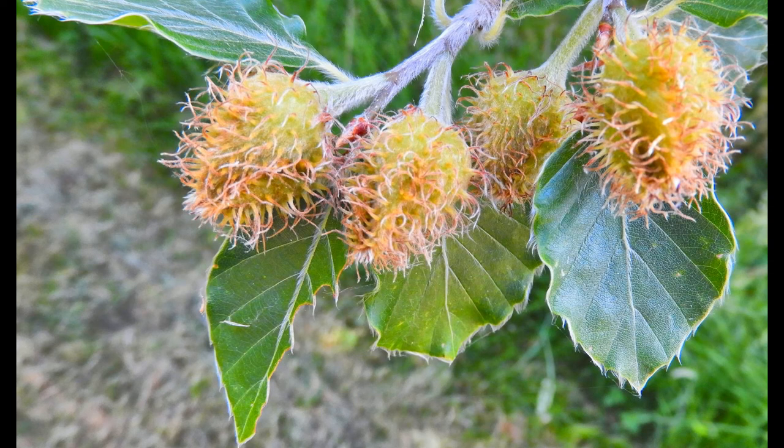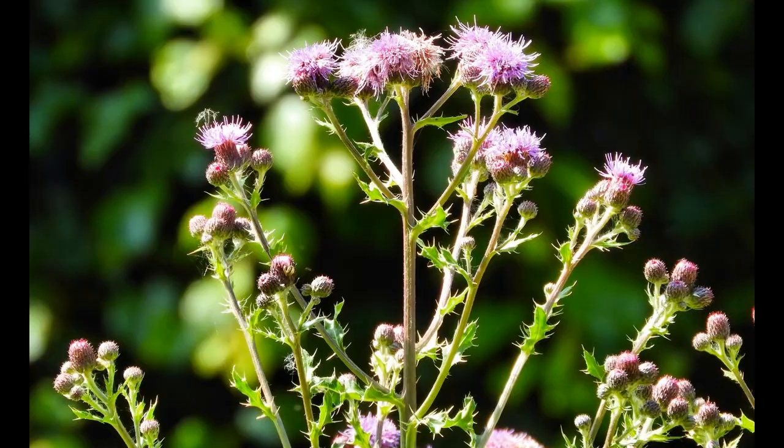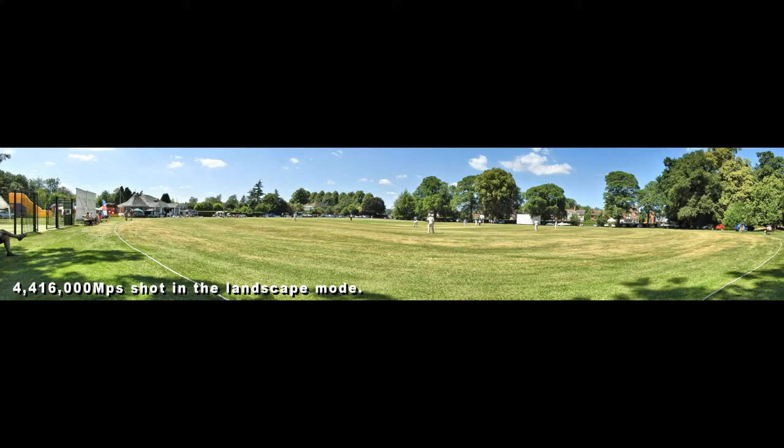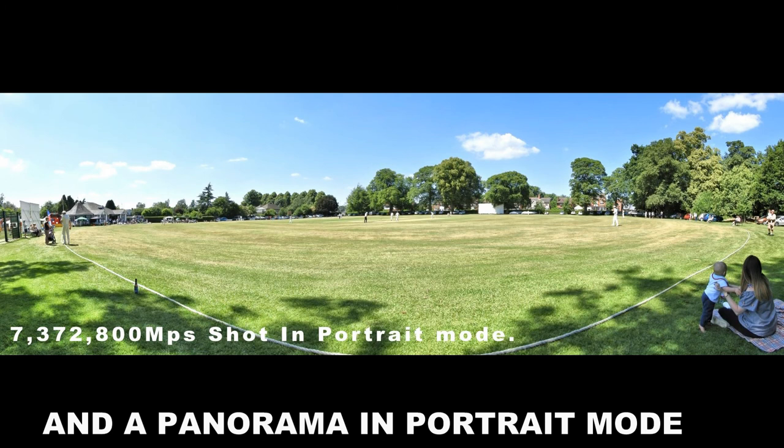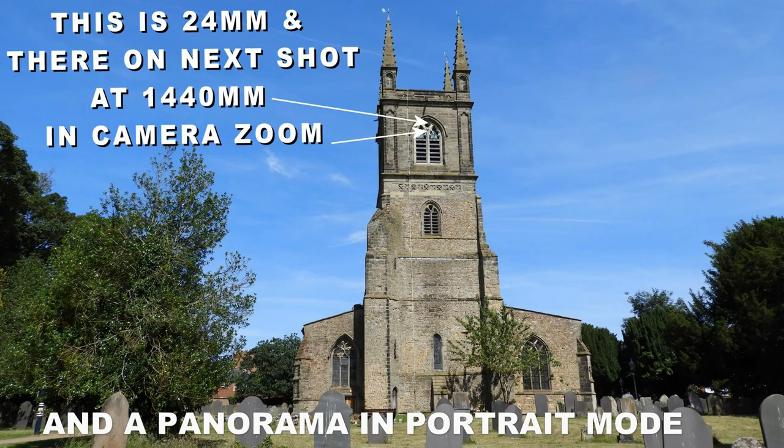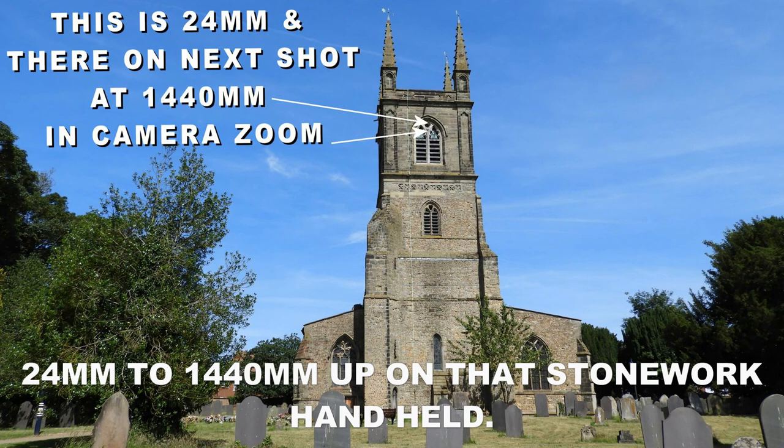Then we're into macro again — this is just from my walks, I do a lot of walks. There's some good old thistles. Then we're going to the panorama shot — this one here is the cricket ground, about 4 megapixels shot in landscape mode. This one's about 7.5 megapixels shot in portrait mode, so you can see how far away from the cricket I am. And this is the local church at 24mm — and there is where I'm going to zoom into: that's 1440mm.